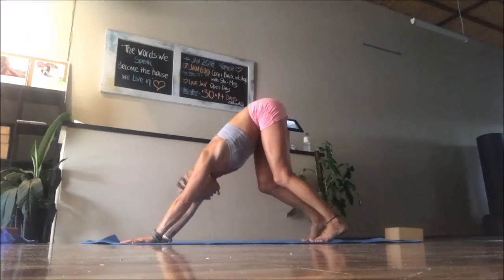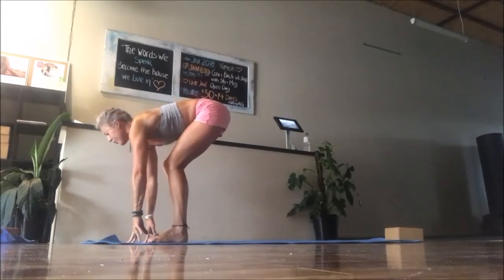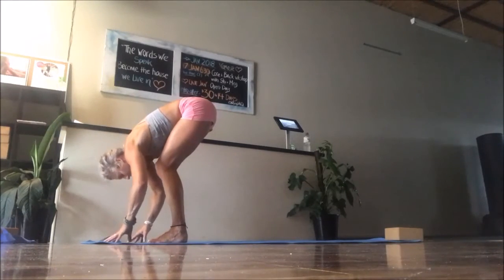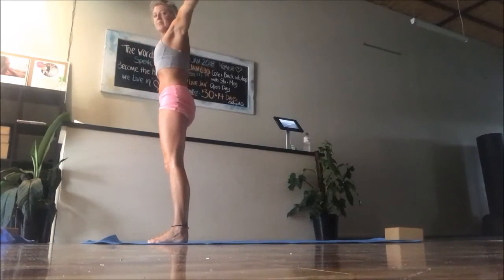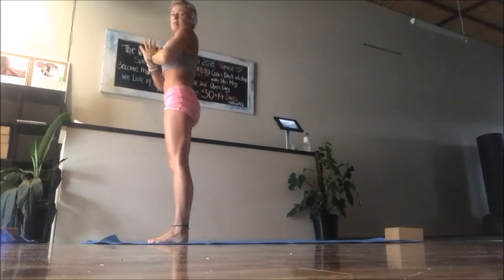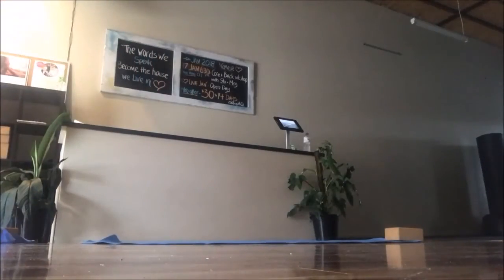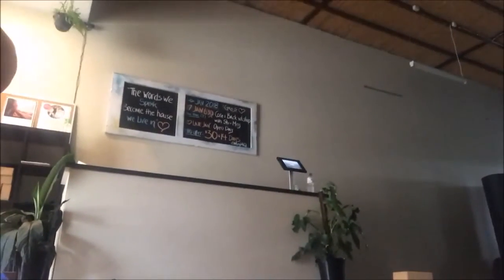From here take an inhale and exhale soften. Just walk your feet to your hands. Take an inhale to a halfway lift — shoulders back — and exhale soften. Inhale reach to rise all the way to stand, and exhale hands to heart coming into samasthiti. Just hold there for a moment as you take a few breaths to come into your practice.